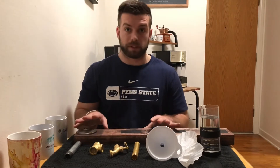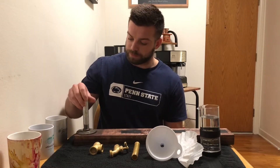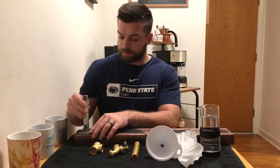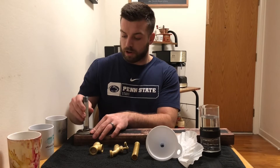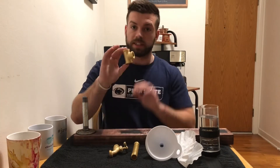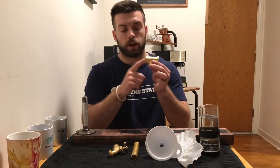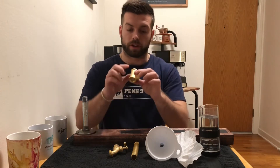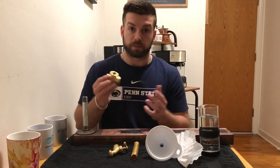Those are your first pieces, and then you'll take your first pipe here, screw that in — you can buy all these pieces at Home Depot, Lowe's, or your local hardware store. Then the next piece is the T, and the important thing about the T is I have a cork shoved up in here so none of the coffee can run down into the lower pipe — it all goes into the next piece.